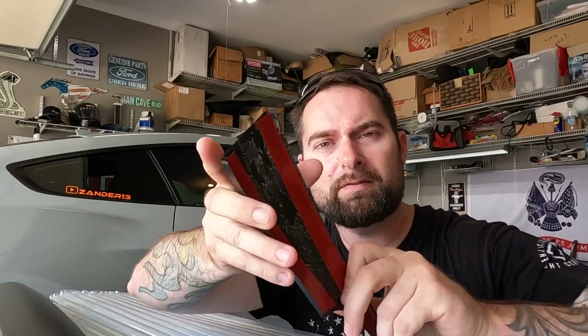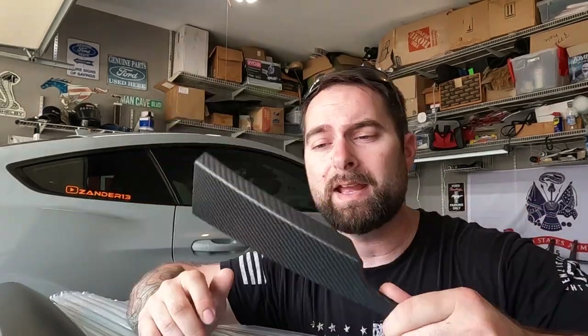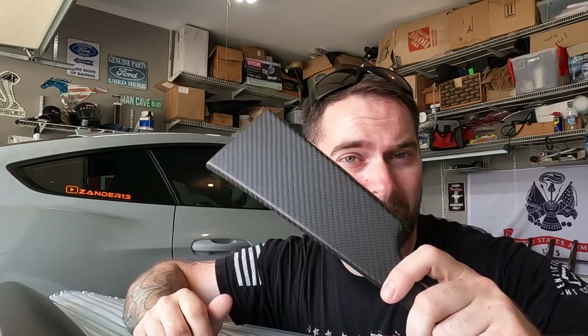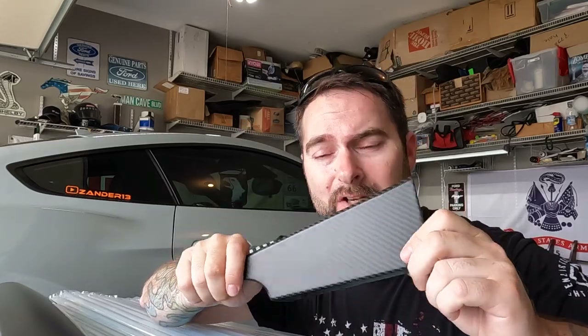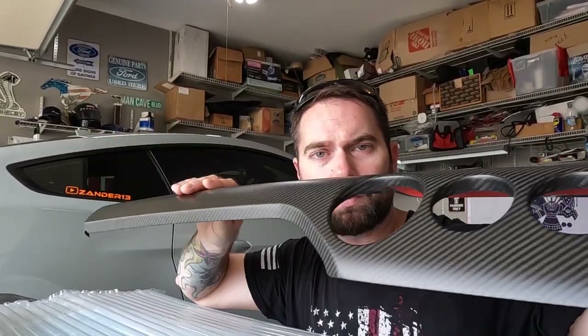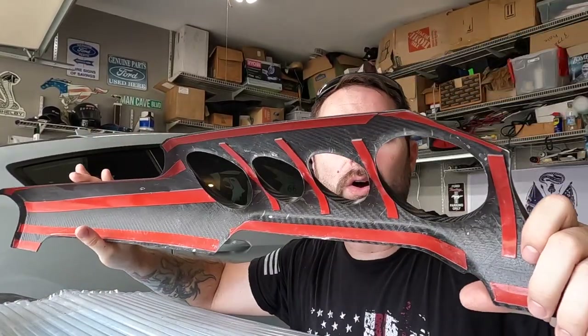This is good stuff — not cheap gel crap — this is the real deal. Very thin 3M tape on the back, and they've stepped it up a notch because we now have a dry matte carbon fiber finish, which is my favorite. I love it — it's subtle, it blends into the interior really well. The matte carbon finish is very rich and tasteful. We're not going to overdo it, but doing the dash is a great start.